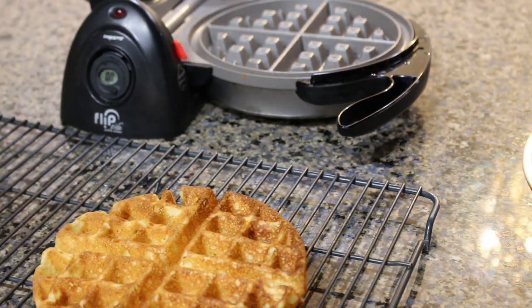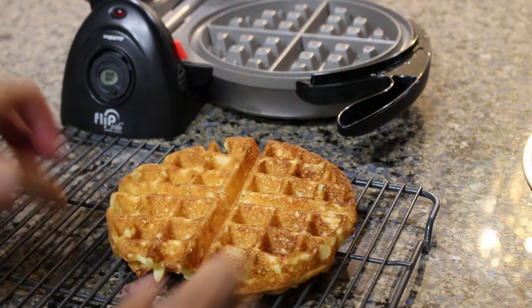But there you have it — waffles from scratch. Thank you guys for watching and I will see you in the next video.